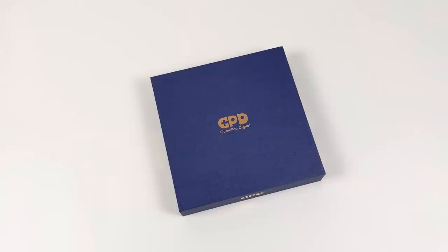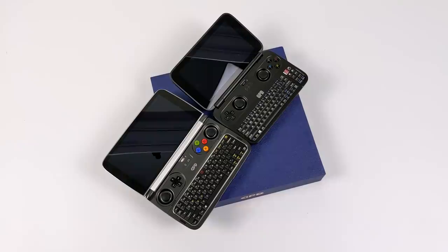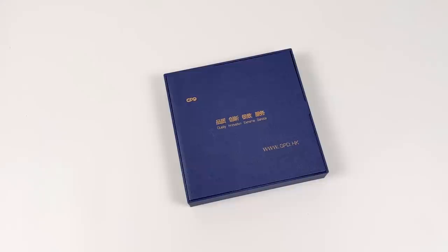Now if you're not familiar with the GPD Win Max, this is the successor to the older GPD Win. Here's the first generation model and the GPD Win 2. The Win Max is definitely a big upgrade from these older models in every single aspect except for the form factor. The Win Max does come in a lot bigger than the older ones but it's still very portable — it's still a handheld and I love the way they've set this new one up.